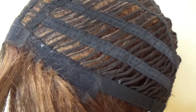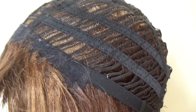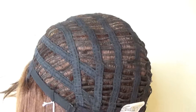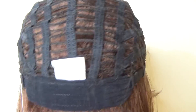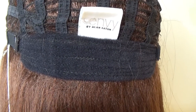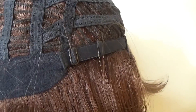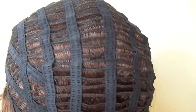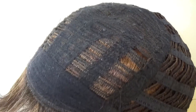On either side you have these velour adjustable ear tabs. The sides and the back are open wefted for air circulation and scalp coolness. At the nape you have an extended comfort velour nape and bra-like adjusters that allow you to adjust the circumference of the wig cap up to half an inch.